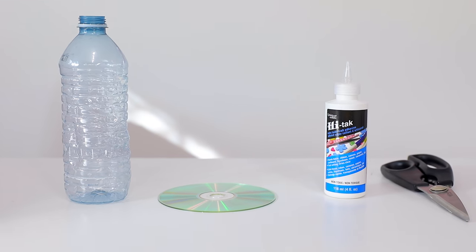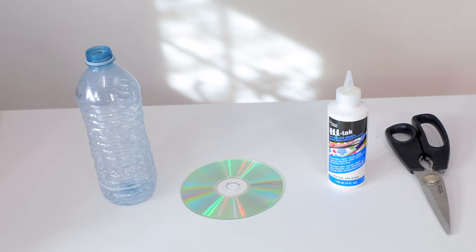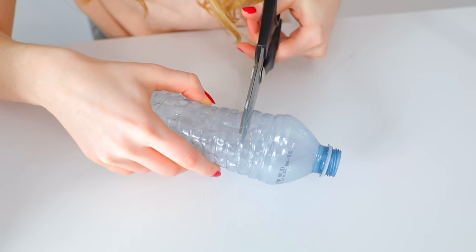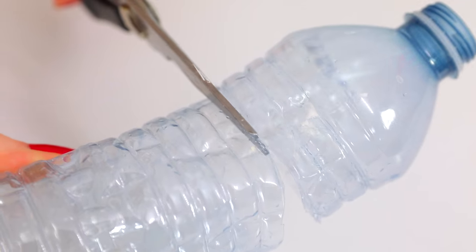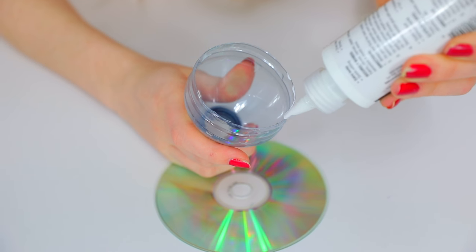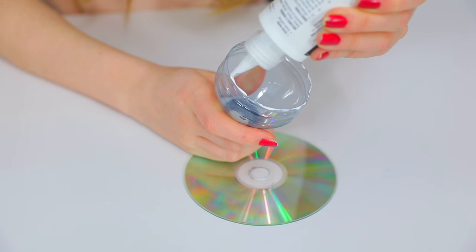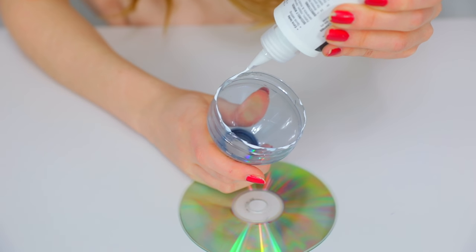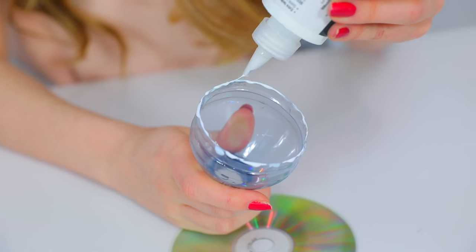The first balloon trick I'm going to show you is how to make a balloon hovercraft. For this you'll need a water bottle, some scissors, a balloon, and some glue. Start by cutting off the top part of the water bottle. Then take some strong glue — a glue gun would be best, but gorilla glue or something similar works too. It'll just take longer to dry.